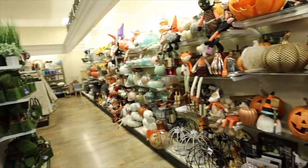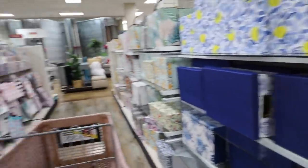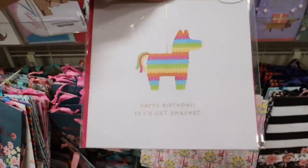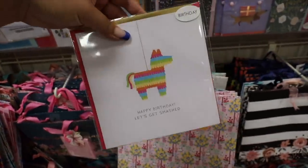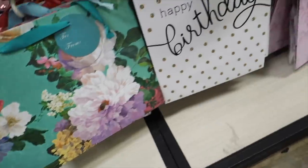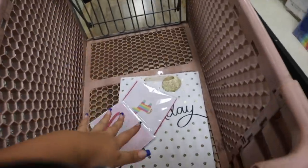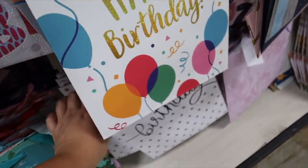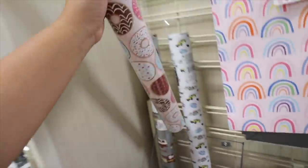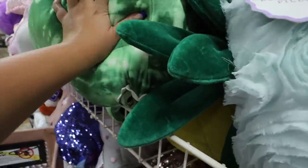Oh my god, this just got me so excited - it's a little early but still adorable, all these cute summer napkins. In the gift section I always go for a bag if I don't have to wrap. I love this 'Happy Birthday Let's Get Smashed' one - this one for Ollie, this one for Mia: 'Sip Sip Hooray.' I have quite a few gifts for Ollie so I need a few bags, and then wrapping paper for the big thing and Mia's huge gift.